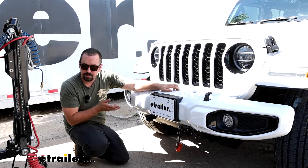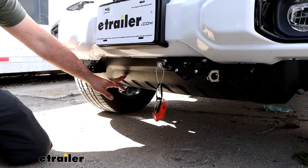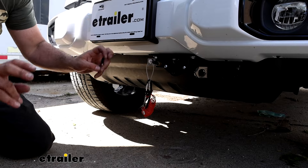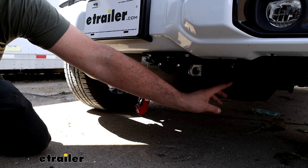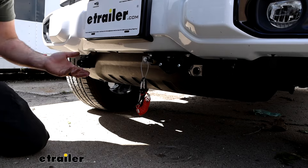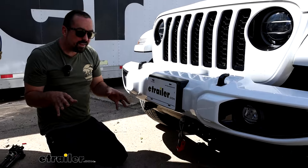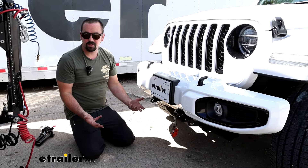My personal favorite is the Roadmaster. Some of the other base plates run all the way across and really don't fit as well as I like. A lot of them will retain that rock guard but some are completely exposed. This one is considered a hidden base plate, which is nice because it bolts up directly to the frame. The only portion that sticks out is where we trimmed for our arm receiver as well as our safety chain loops. The fit and finish is really good.